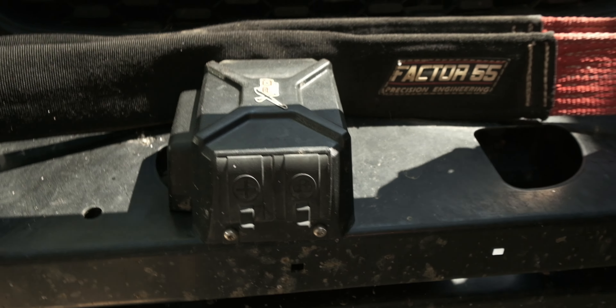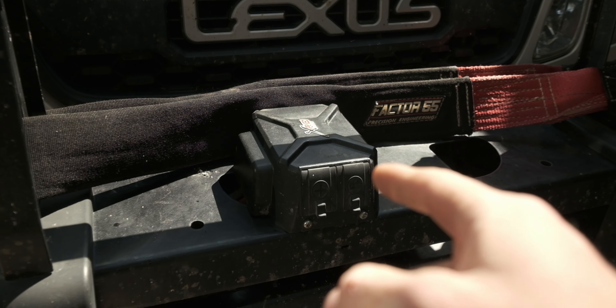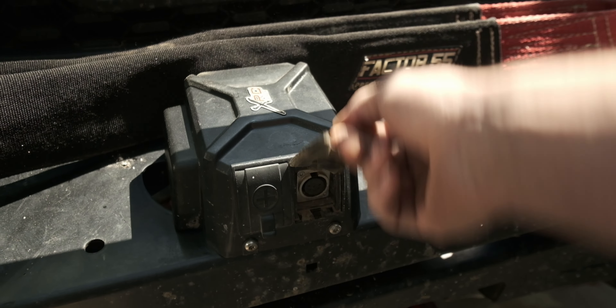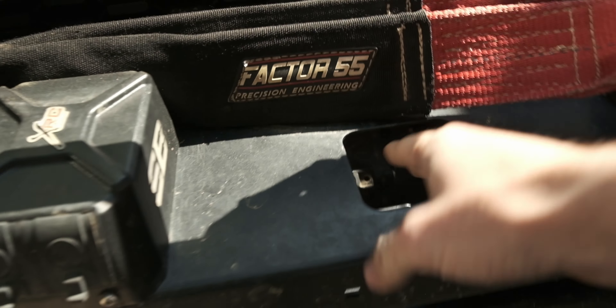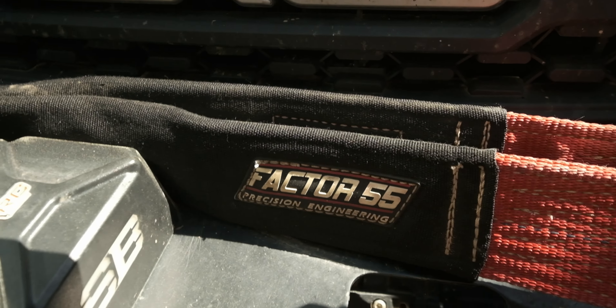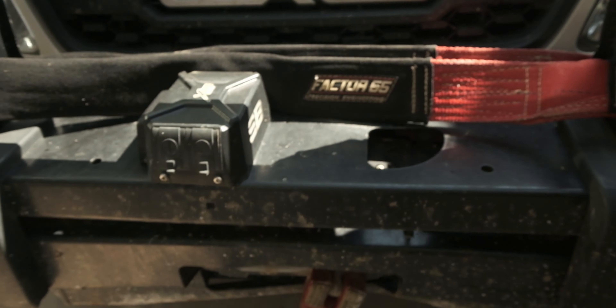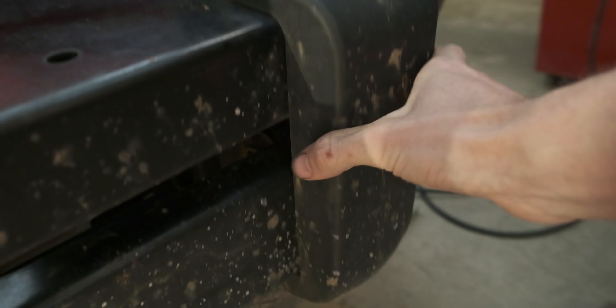I drilled a few holes and bolted the controller to the front of the bumper, and I also wired up a switch to the cabin so I can control my winch from the driver's seat. This way it's all easily accessible — anybody could grab it. I really like the fact that they have these massive holes so that you can reach in and turn your winch to free spool or engage the clutch, which is super helpful.